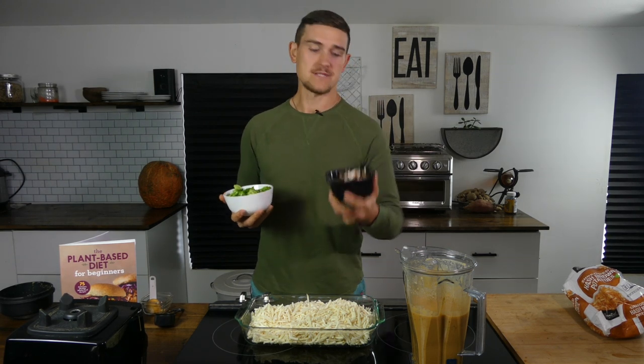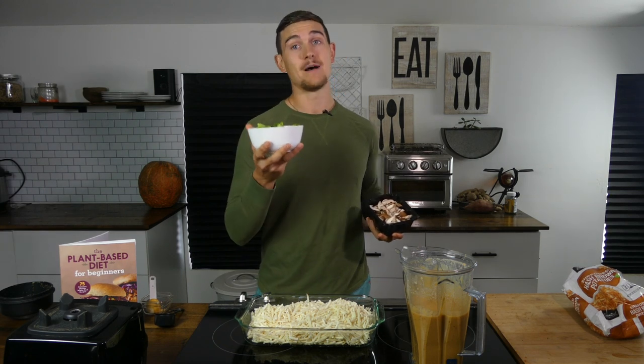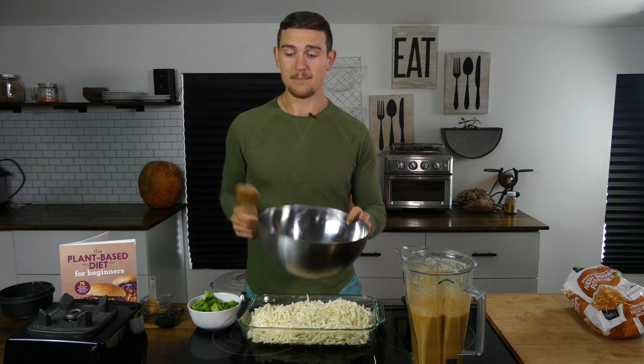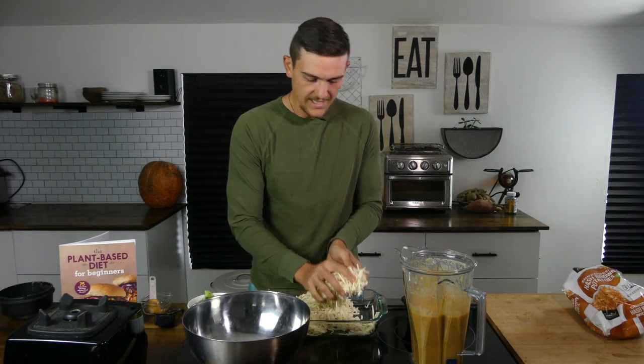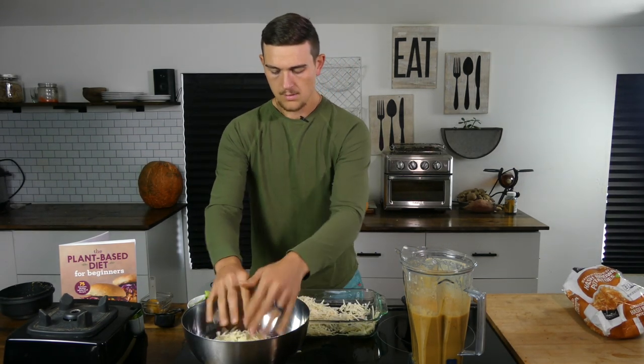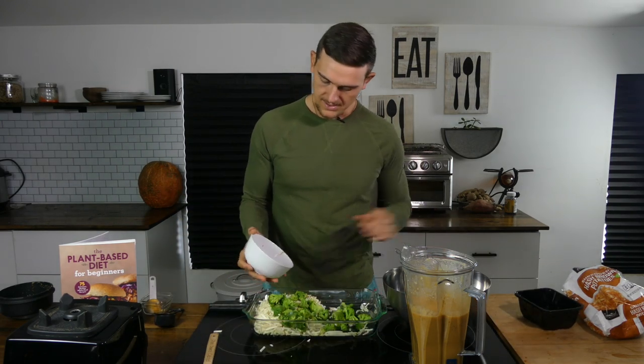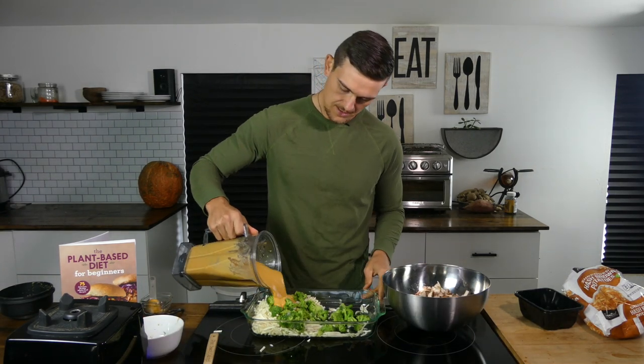Of course we can — you could use frozen broccoli or fresh broccoli, whatever you have available. Today I'm going to do a half and half. I've got about six ounces of sliced mushrooms and about six ounces of frozen broccoli. Since I'm doing a half and half, I have another bowl and a mixing spoon so I can mix the mushroom portion without the broccoli. I'm going to transfer half the potatoes into my bowl.